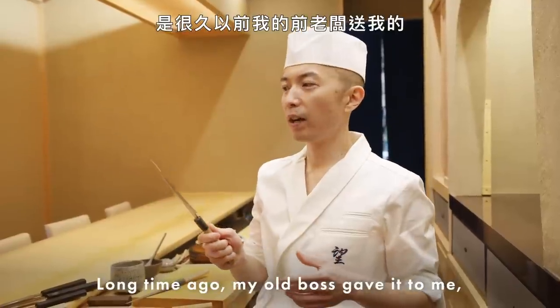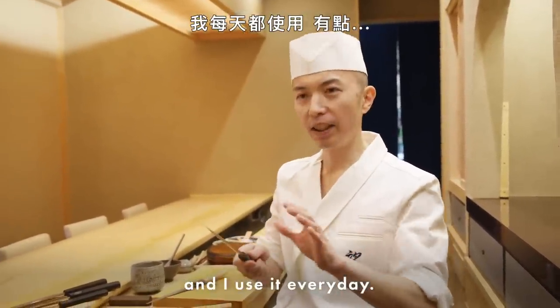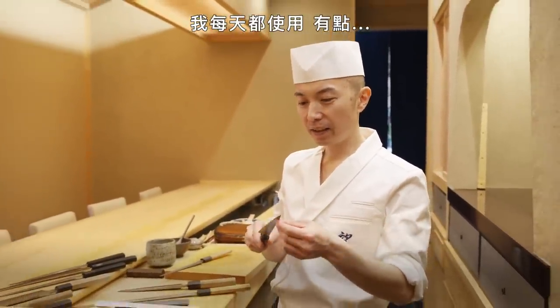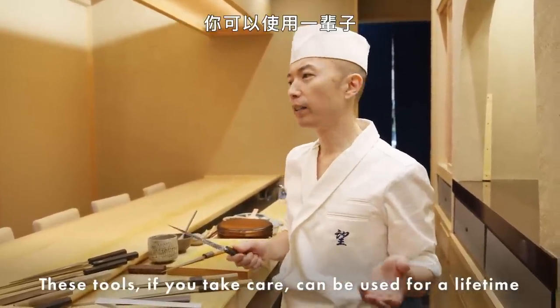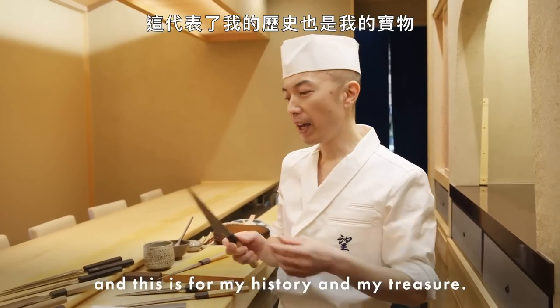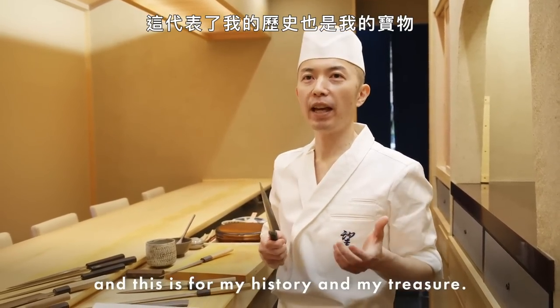Long time ago, my old boss gave it to me, and I used it every day. It's kind of like a tool — if you take care of it, it can be used for a lifetime. And this is part of my history and my treasure.